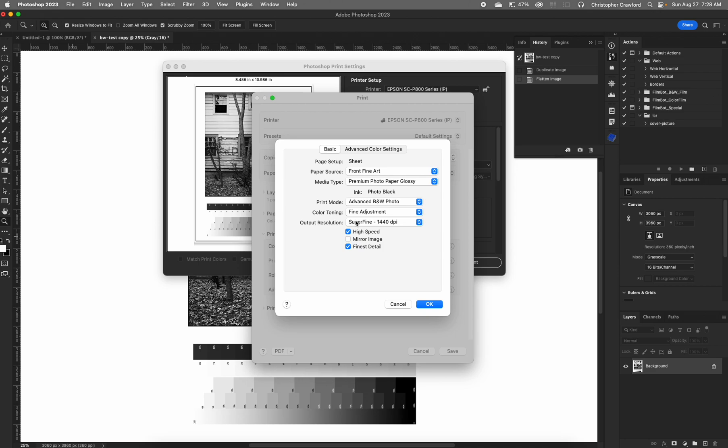Output resolution gives you two choices — these will vary with different printer models, but on the Epson P800 you have superfine at 1440 dpi or superphoto at 2880 dpi. On the paper I'm using I've never seen a difference in image quality between the two, so I choose 1440. The higher resolution setting has the disadvantage of making prints take a lot longer and uses a little more ink. Whether this is the right choice for you depends on your paper — on some papers you may be able to see the dots at 1440 and might want the finer resolution, so test with your own paper.